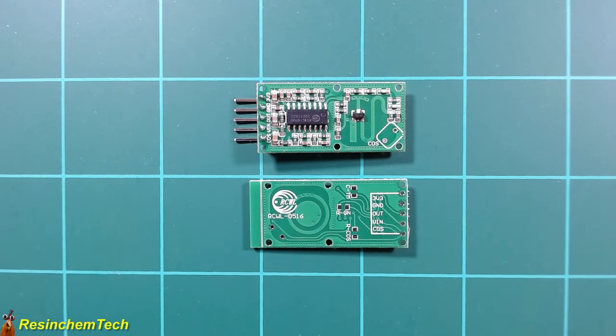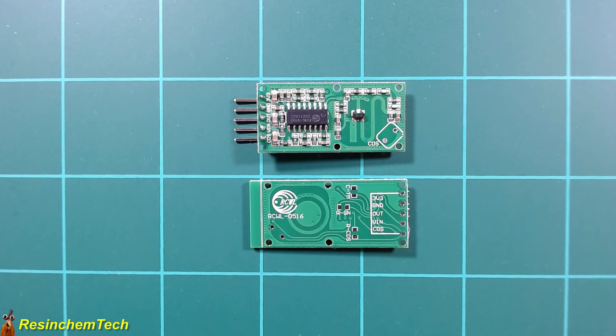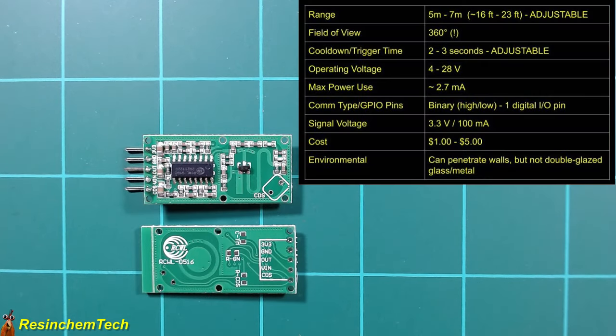Let's move on to the other type of motion detector: the RCWL-0516 microwave radar detector. It uses Doppler radar to detect motion. Its range is actually quite a bit longer than the PIR sensor — five to seven meters — and this is adjustable. It has a full 360-degree field of view, meaning it can detect motion in any direction: in front of, behind, above, or below the sensor. It has a cool-down time of two to three seconds, also adjustable. Operating voltage is four to 28 volts, so we need to use the 5V pin on our ESP board — 3.3V won't work for this sensor.